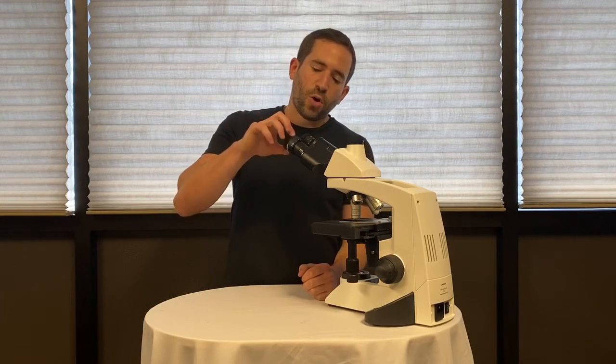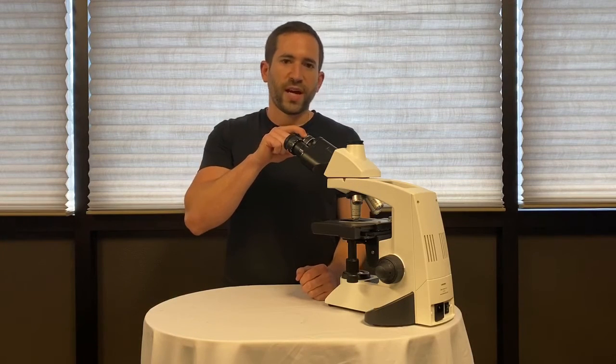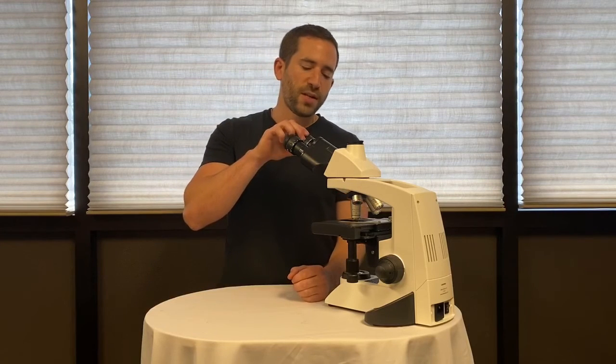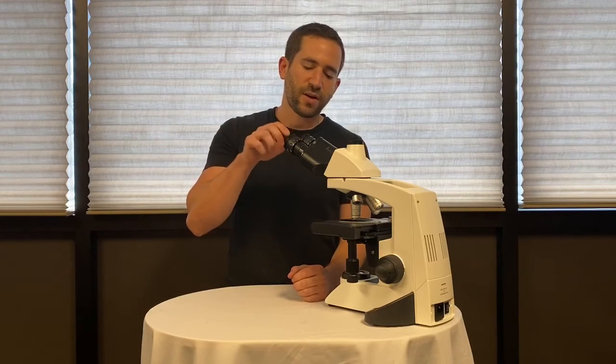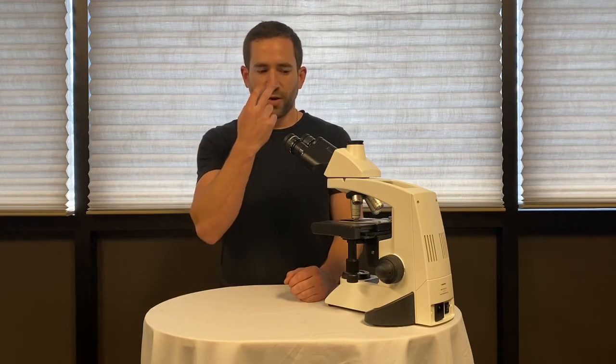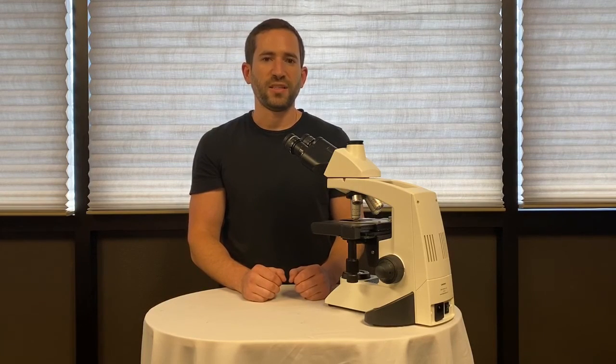If your eyepieces are both focusing and one is all the way up and one is all the way down, it can appear that the microscope is out of alignment. So make sure that you set your eyepieces to the zero mark. This will allow you to adjust them again for the differences in your eyes and allow your whole entire system to be parfocal and easy to use.